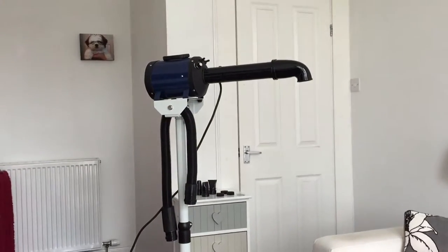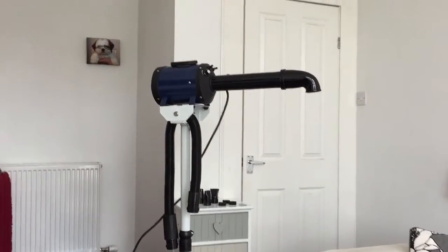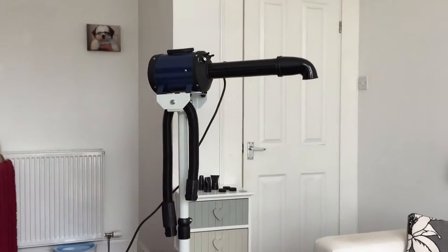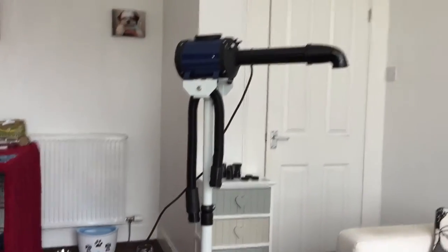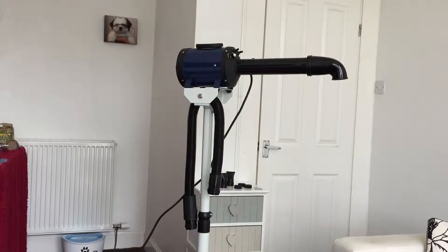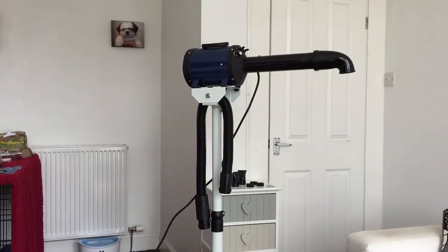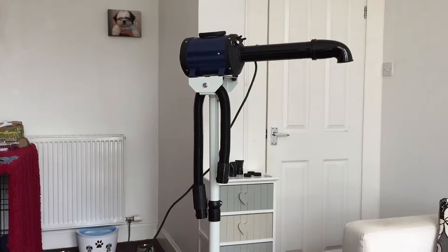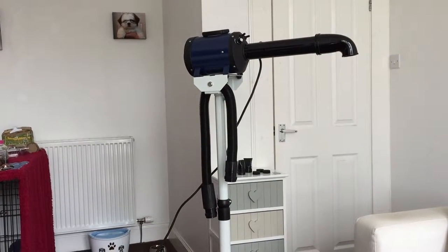Hi guys, we are back with another video. I just thought I would share with you our blaster dryer that we have for the dogs. We got this from the groomers website, and I pronounce it Sirocco dryer — it's spelt S-C-I-R-O-C-C-O — but I'm calling it Sirocco dryer anyway.